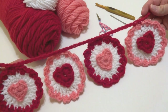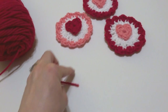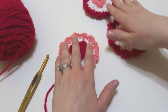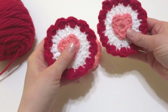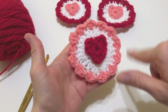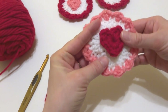Let's get started. We're going to begin our garland by making one of these hearts. I like to make my colors into a pattern, so I already have two pink hearts with red edging. I'm going to make another one in this tutorial — a red heart with pink edging.